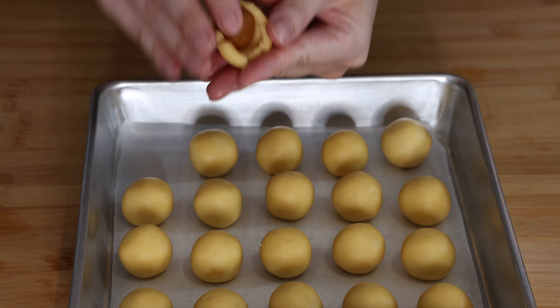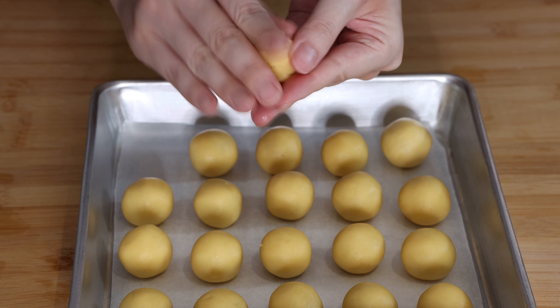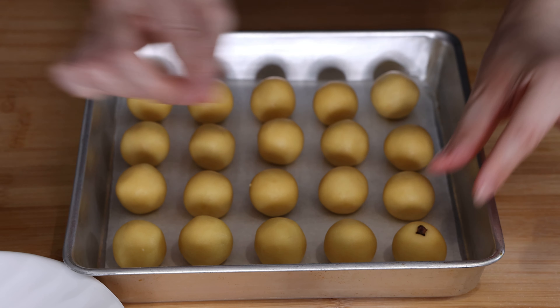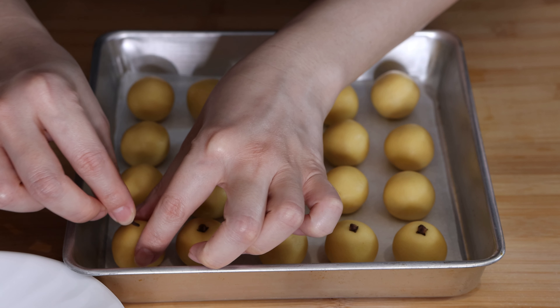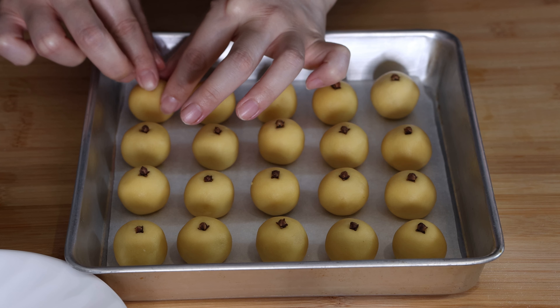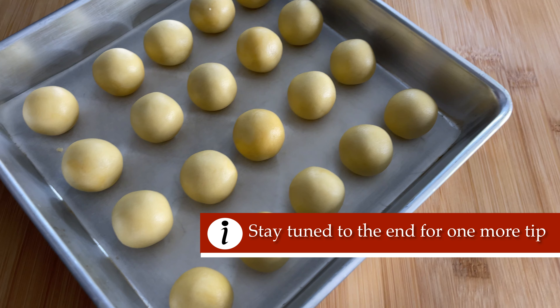To shape the pineapple tarts, flatten a ball of dough into a disk and wrap it around the pineapple jam. Now that the pineapple tarts have been all rolled into little pineapple balls, we can add in a stick of whole clove into the center to make it look like an orange. Not only does it make it look great, it also makes your home smell so heavenly when you bake it. If you're not into cloves, you may leave them out and the tarts will still be delicious.